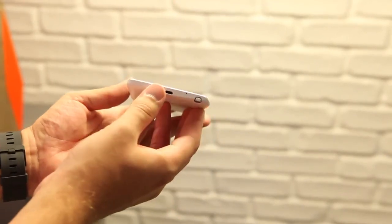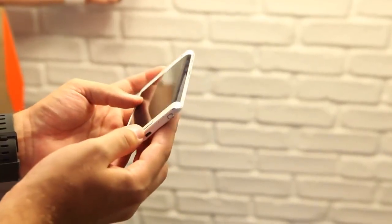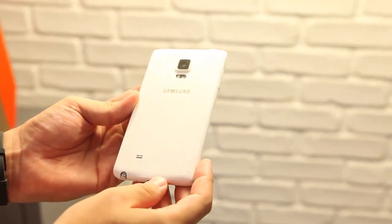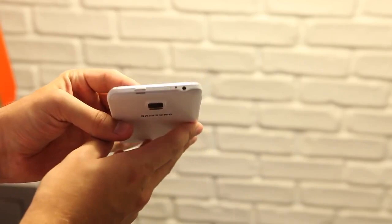It still has all the same design and hardware features, right down to the placement of the camera, S-Pen, and ports. The only difference you can find is the power button is now on the top instead of the side. And even though it's made out of plastic, it still feels quite good in the hand, so long as you don't hold the Note 4 in the other hand for comparison.